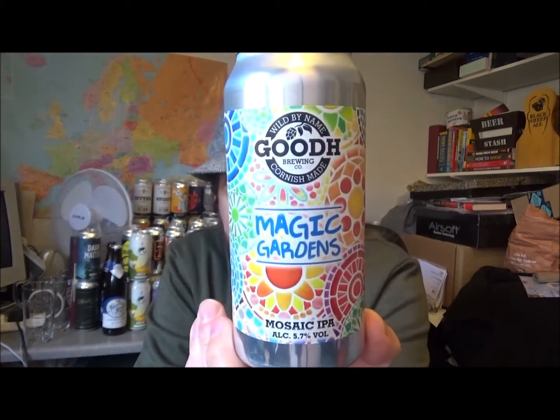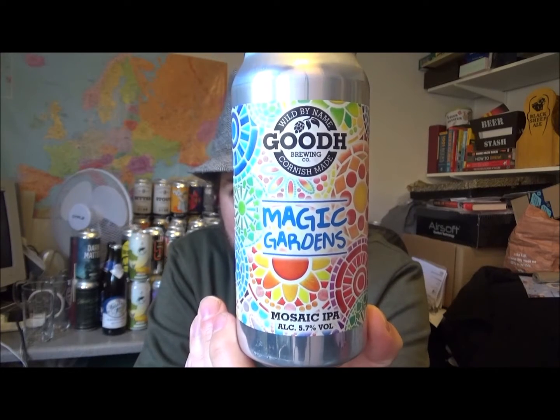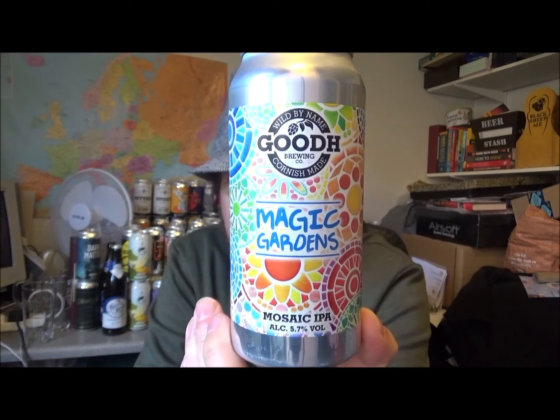Anyway, Wild by Name, Cornish Made — Good H Brewing Company, out of Falmouth in Cornwall. Magic Gardens mosaic IPA. Check them out — all the information will be down below, and eventually there will be a playlist. So if you're looking in the future, there'll be a playlist down below. Thanks for watching, keep safe, look after yourself, and I'll see you on the next video. Cheers.